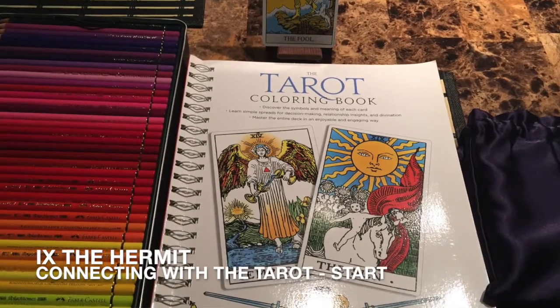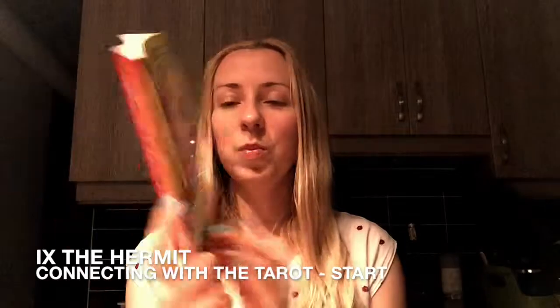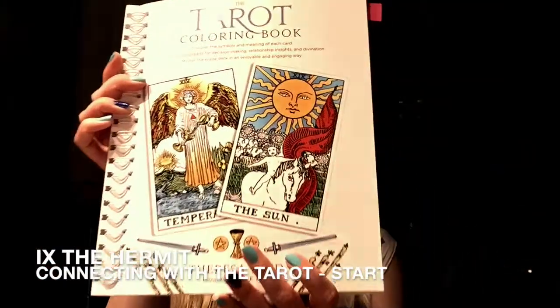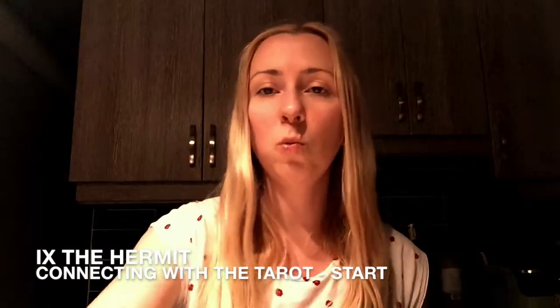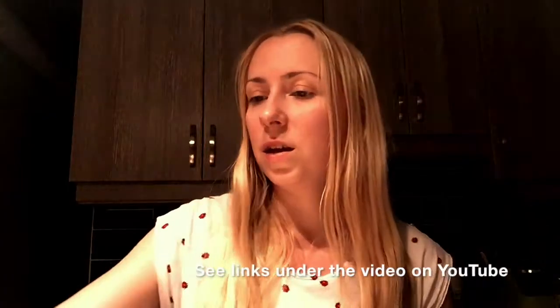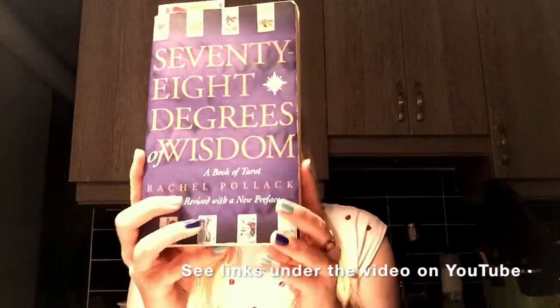So a reminder about what we have: this book, The Ultimate Guide to Rider-Waite Tarot; The Tarot Coloring Book by Teresa Reed; one of the versions of the basic Rider-Waite-Smith deck; and also as an extra, The 78 Degrees of Wisdom by Rachel Pollack.